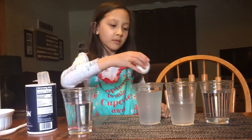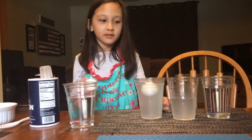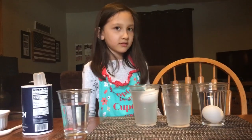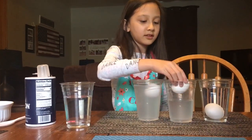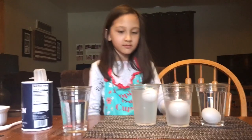So what's going on? The egg is floating in the salt water. And now the egg is sinking in the plain water.